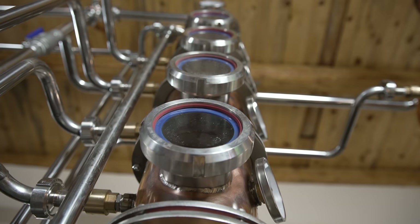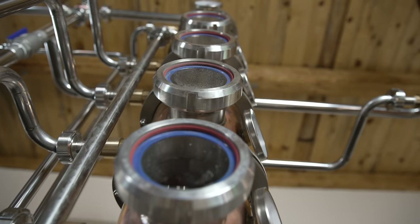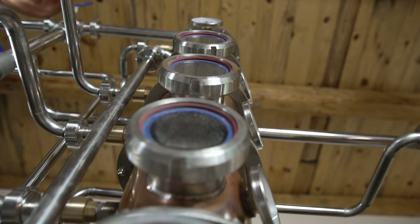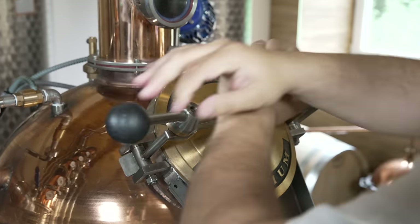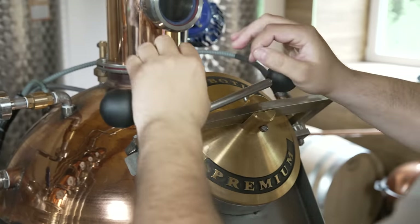The column consists of four bubble plate segments, which enable maximum extraction of ethanol in one distillation process. Practically, the rectification bubble plate segment acts as a small still, re-distilling the accumulated reflux heated by the coming alcohol vapor. Because of this, a second distillation is not necessary.